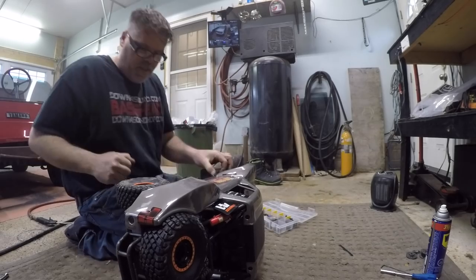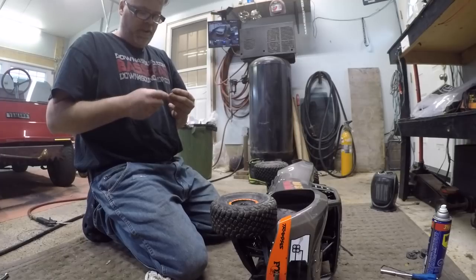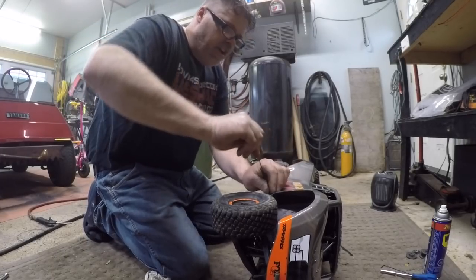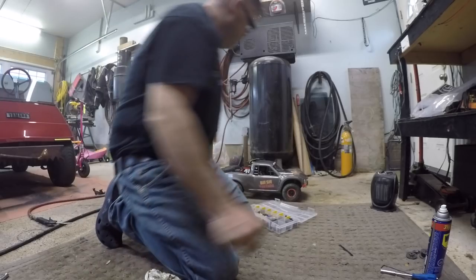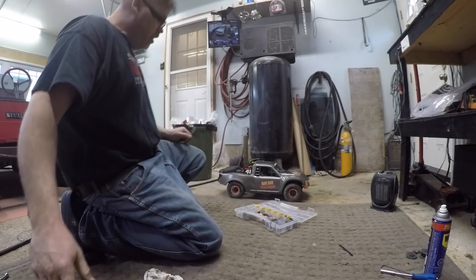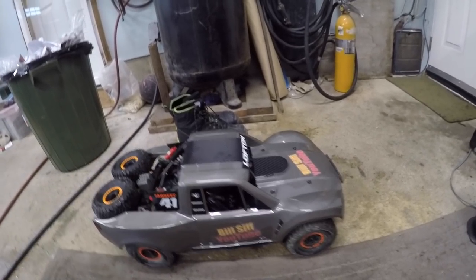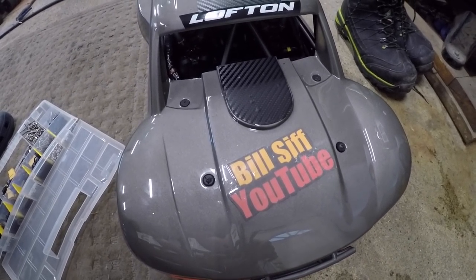We're almost there - two more. Already got a fold in her. Got a crease in her already. There we go - decent. New body is on boys, she looks brand new. Actually looks pretty good. I even put some carbon fiber wrap on the roof. Don't forget to subscribe and like and hit that notification bell button.